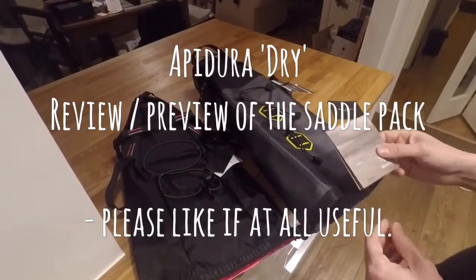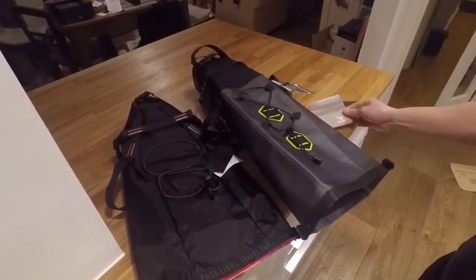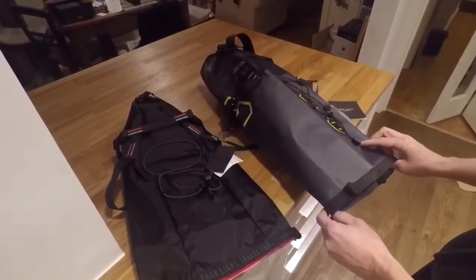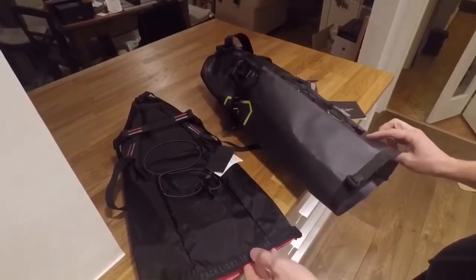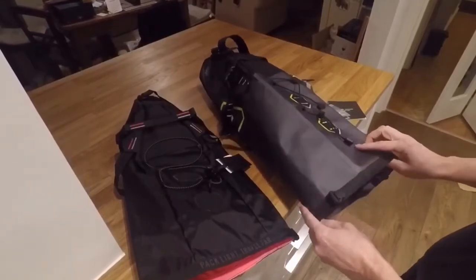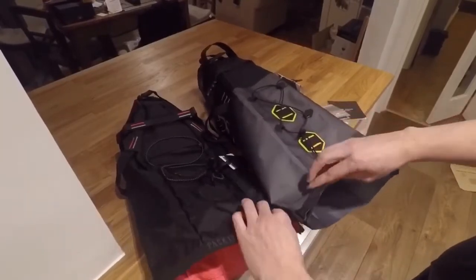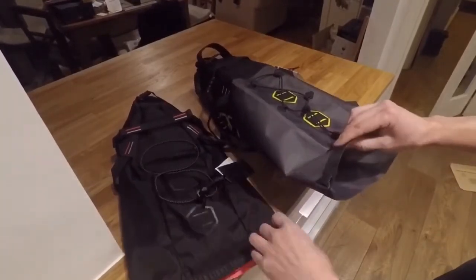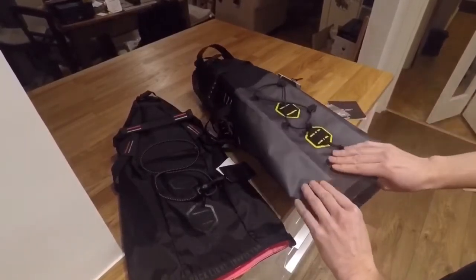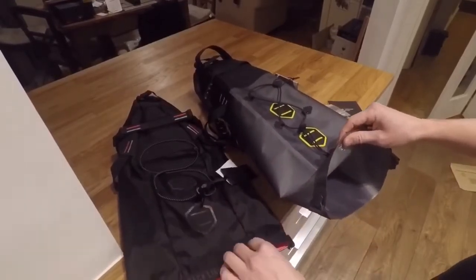Here is the Apidura Dry — this is the 14-liter version, I think it comes in 11 liters as well. It's very similar in style to other Apidura bags like this Rapha one here, but critically there are a couple of differences. One is the seams: here you've got a sewn seam, whereas these are glued seams.